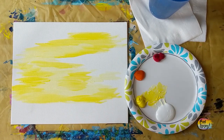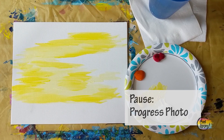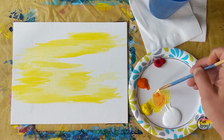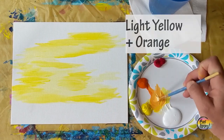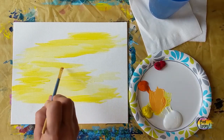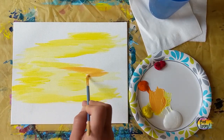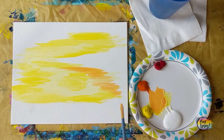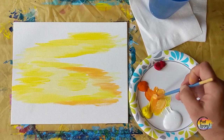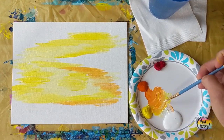Pause the video, take your progress photo. We're going to be adding a little bit of orange to our mixture — light yellow, white, and yellow with a touch of orange, going for kind of a sherbet-y orange color. Your sherbet-y orange may be a little bit different than what I made, and that's okay. Feel free to adjust if you want more orange, more white, or more yellow. Your painting, your call.